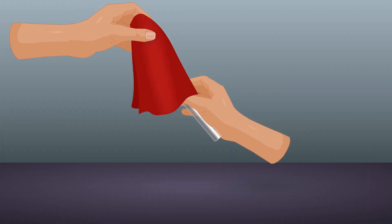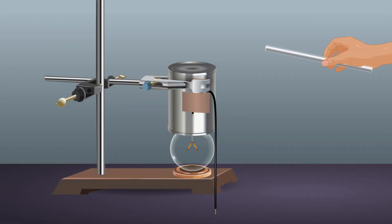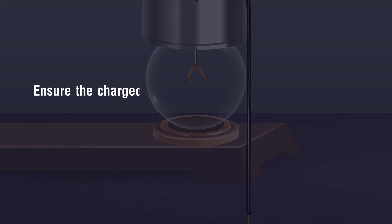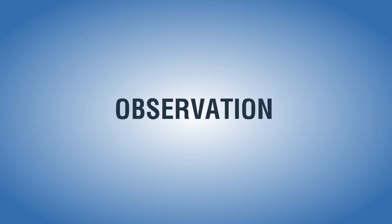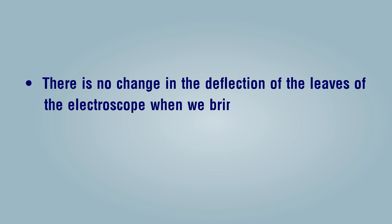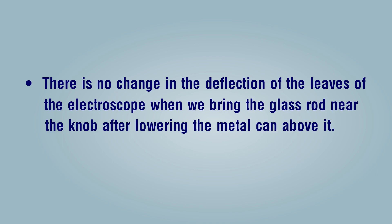Rub the glass rod with the silk cloth and bring it near the knob of the electroscope such that the glass rod is positioned on the outside of the metal can. Ensure the charged rod does not touch the metal can and observe the results. Observation: there is no change in the deflection of the leaves of the electroscope when we bring the glass rod near the knob after lowering the metal can above it.